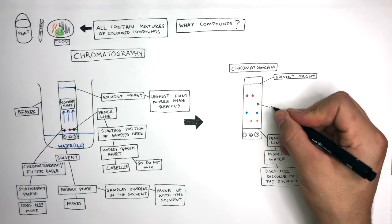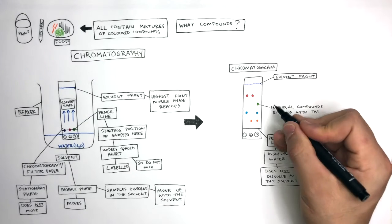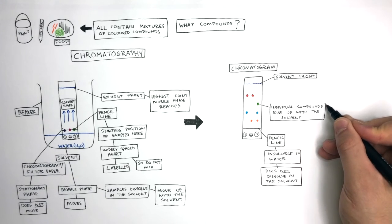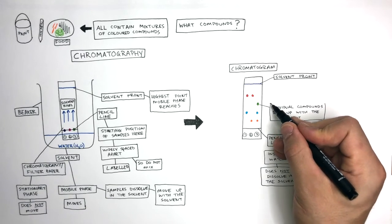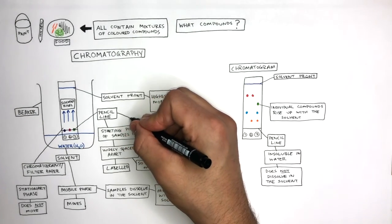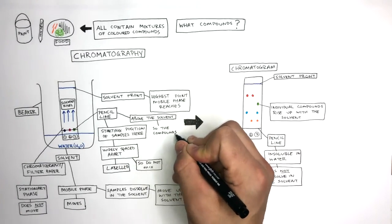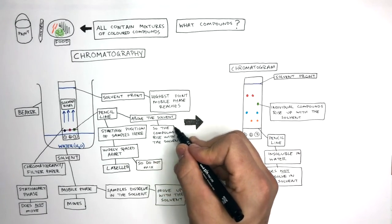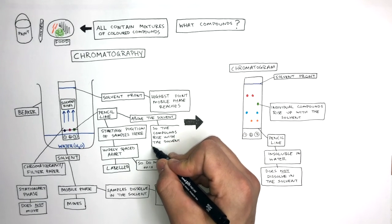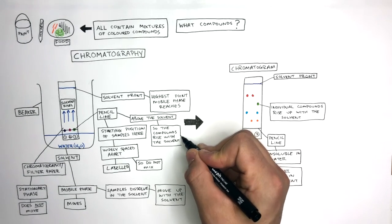Chromatography works really well because the individual compounds rise up with the solvent, and where they finish on the chromatogram helps us identify which individual compounds are present in the initial mixture. Remember, the pencil line is always placed above the solvent so the compounds can rise with it. If the pencil line were placed below the solvent, the colored compounds would dissolve and mix with the solvent and not rise up the filter paper.